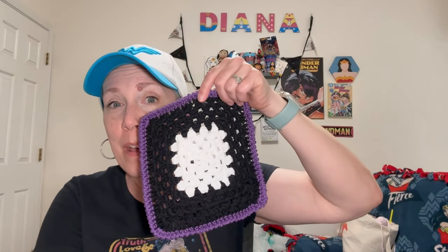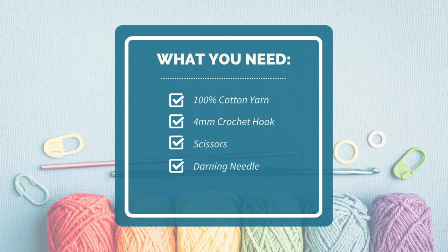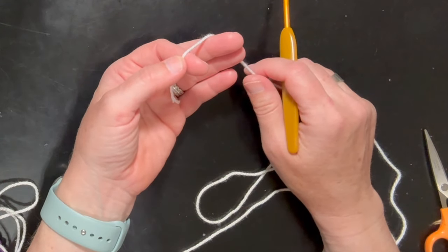Let's talk about what you will need for this project. You are going to need 100% cotton yarn. If you use acrylic yarn and put something hot on it, it will melt — so make sure you have 100% cotton yarn for this project. You're also going to need a 4mm hook, scissors, and a darning needle.